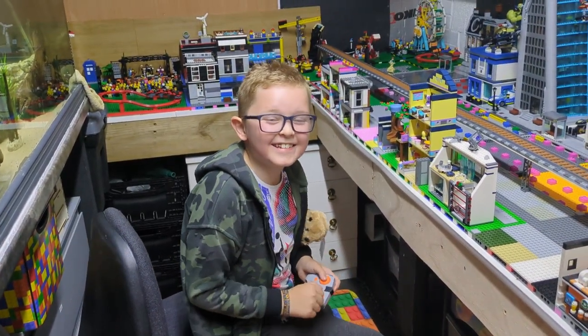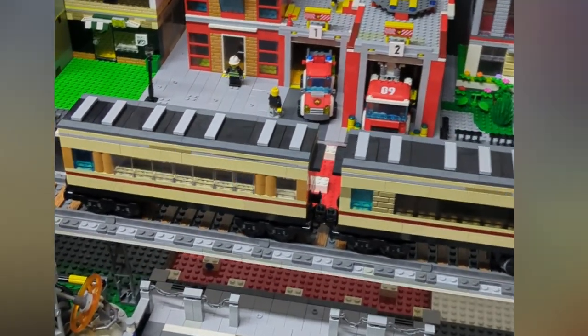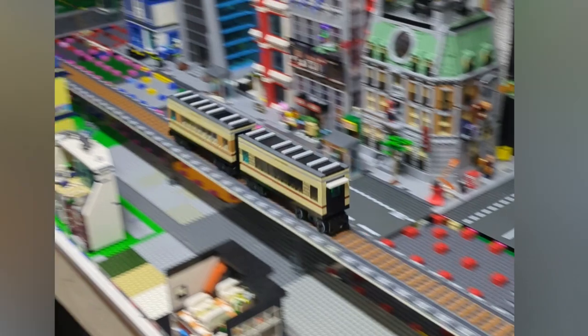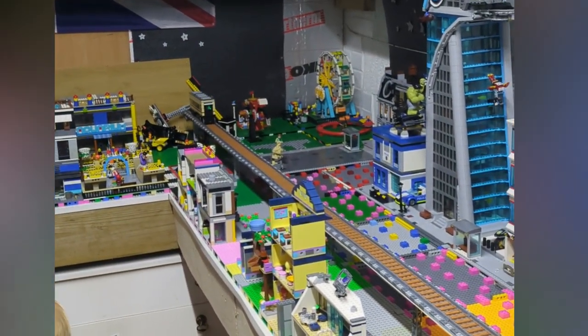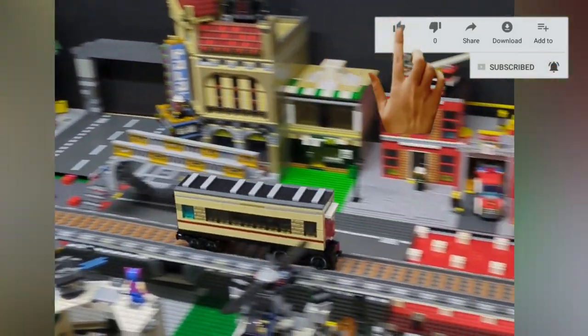Now I've managed to put the roof on it and connected the second carriage. Off she goes — stop, stop — and she fell off, and she's back without the passengers.